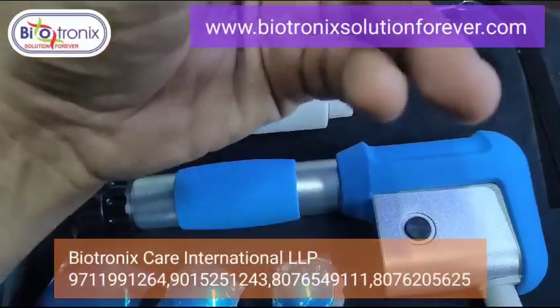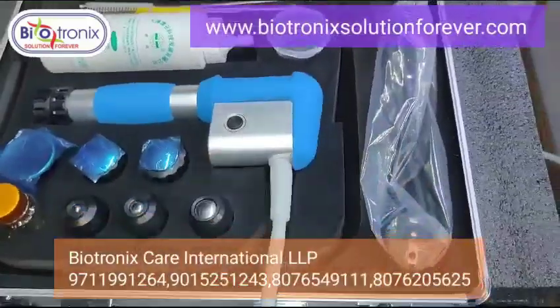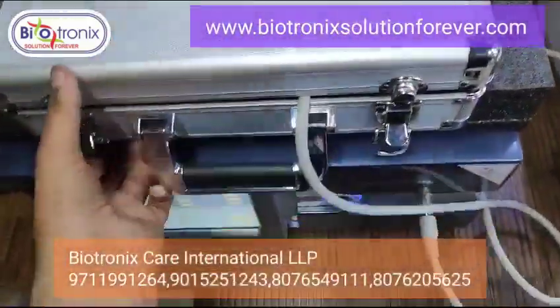These are the rubber attachments in case of any maintenance in future. The main cord and all the handles come in a separate suitcase.